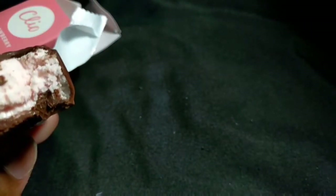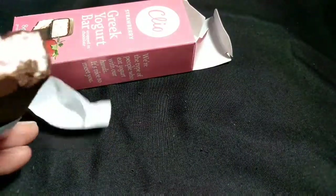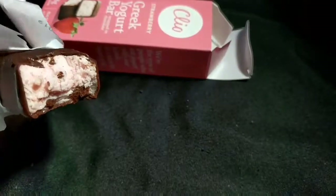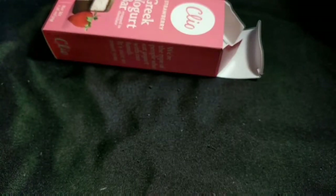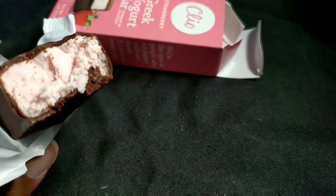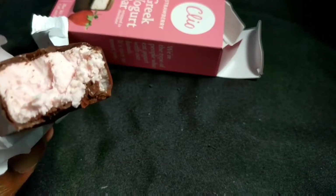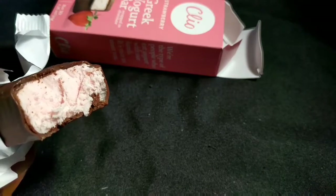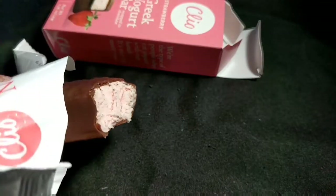It's real sweet. The chocolate tastes kind of weird to me — it tastes kind of like unsweetened chocolate, like pure chocolate with no sweetener in it. Looking at it, you can see it's a pink color — hence the strawberry, I guess. What's throwing me off is the combination of the chocolate and the yogurt. It tastes almost like you're eating strawberry-flavored cream cheese dipped in unsweetened chocolate.